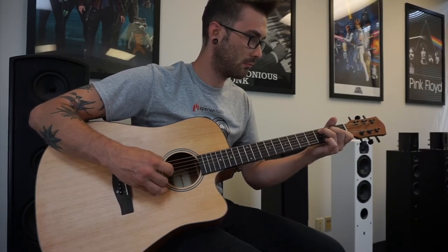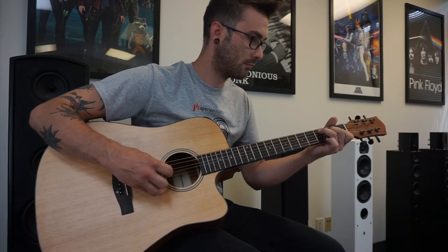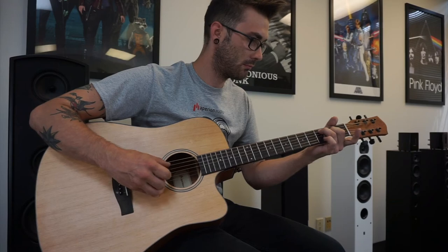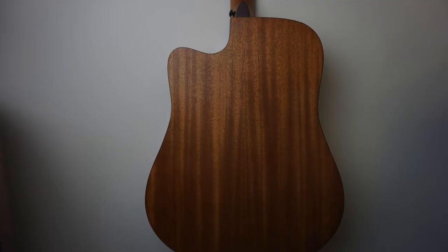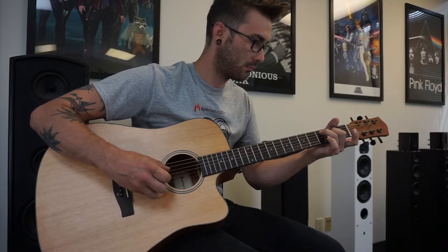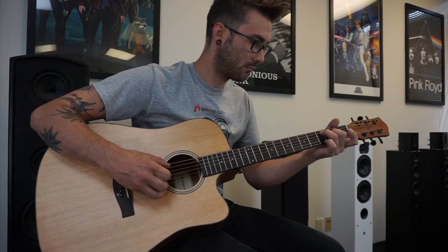We begin with a spruce top for the soundboard, which is the most important part of the guitar's structure. This spruce top provides beautiful and warm resonance. The back and sides consist of a beautiful African mahogany. Its cutaway design allows for comfortable playing and access to the higher frets.